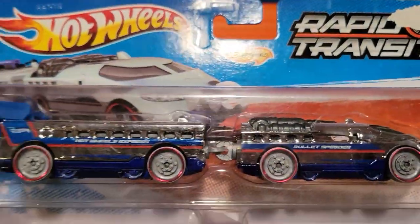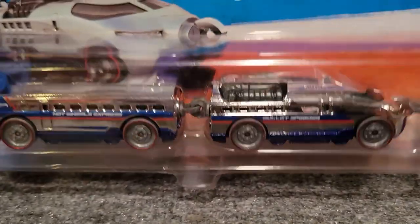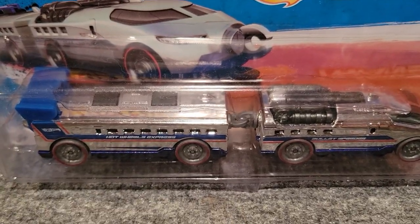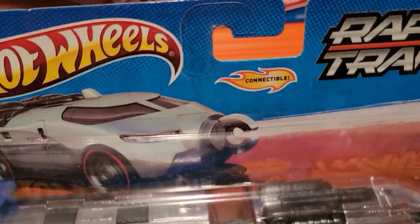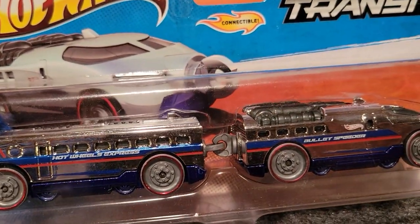Now we get into some of my favorites — they're a little bit rare to find. This one is called the Bullet Speeder; it really kind of goes back to some of the Japanese bullet trains. Great design to it. I wish I had another one of these open, but this is the only one I've got — just the one in package here.